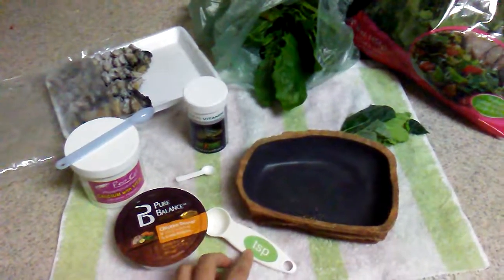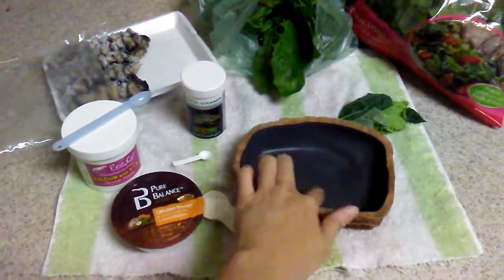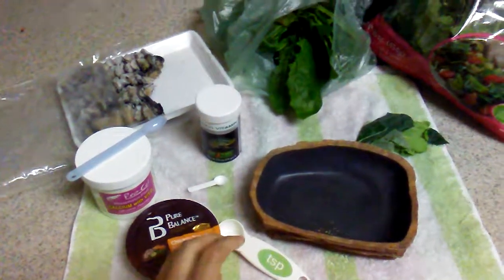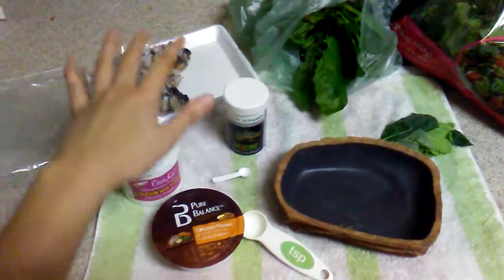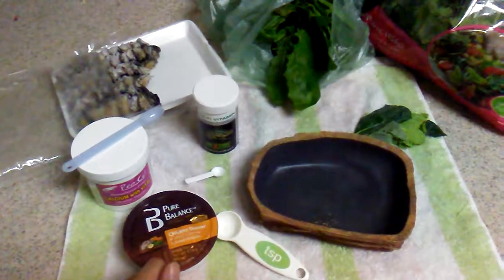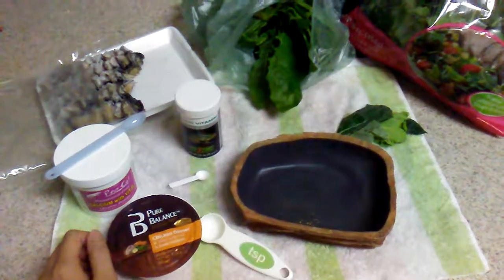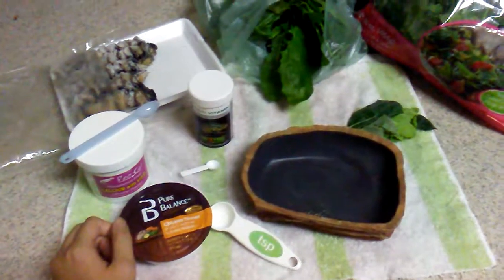I would feed about one tablespoon of dog food mixed with the vegetables, mixed with the supplements, and about three or four pieces of frozen snails. You may also use hornworms — sometimes I do include hornworms instead of snails. Hornworms are really good for lizards: they're high in protein and high in calcium, really good for them, and you don't even have to take care of them or feed them. But they are a little bit expensive.